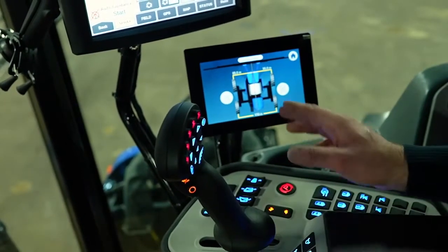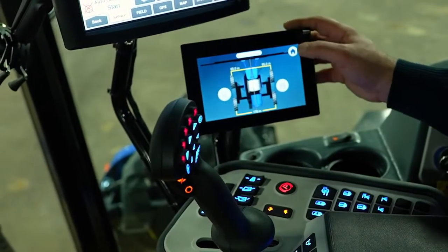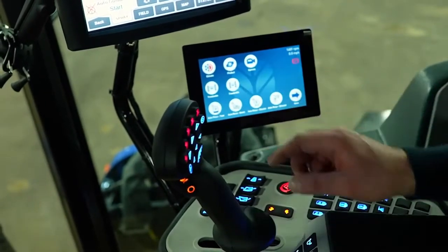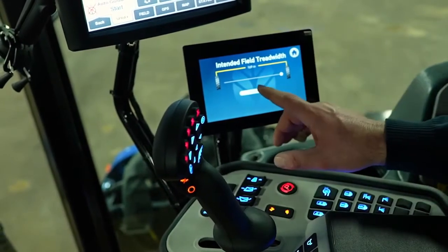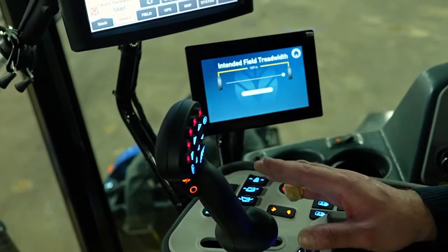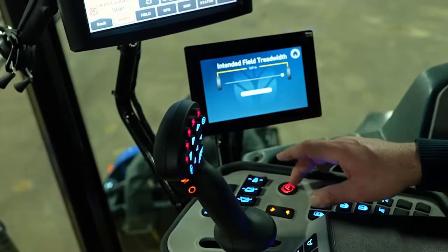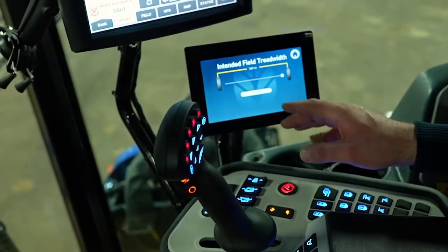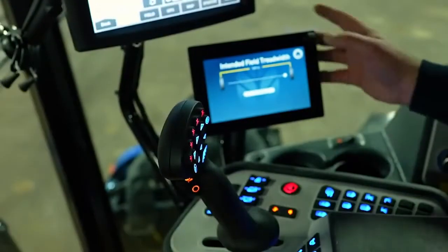If you want to adjust your tread width manually, you go into this monitor. If you want to adjust it to a specific width, you simply go into this screen and push on here for the width you want. We won't adjust it right now — we're in a stationary position. You need to have the park brake off in order to adjust it and be moving at one and a half miles an hour, which will bring your width in while the sprayer is moving.